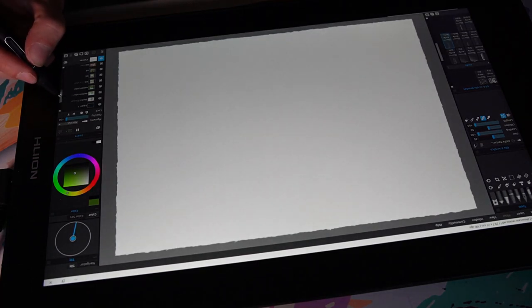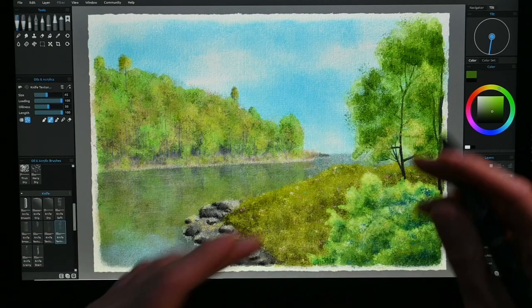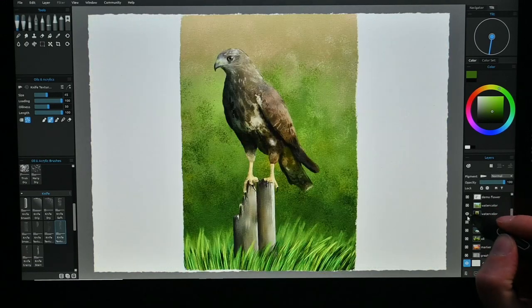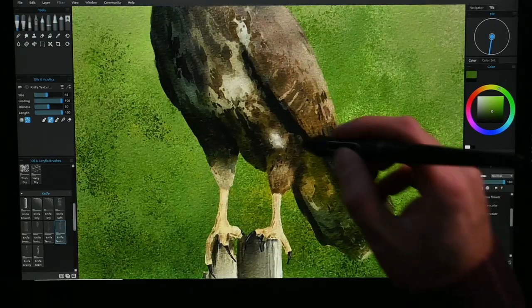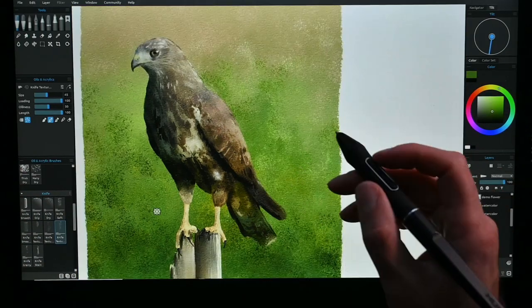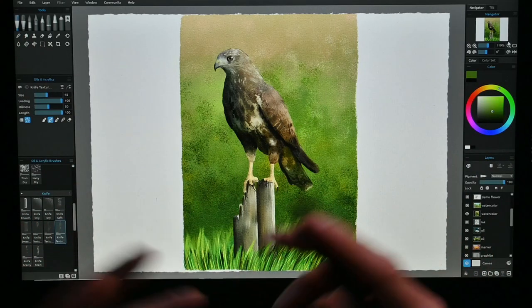Now I want to show you some of the paintings I've done with Rebelle. Here's some watercolor — very traditional watercolor with all the blends, all the colors, all the effects you get with watercolor brushes. Zooming in, you can see all these texture effects. All of this is created with just some simple standard brushes that mimic natural brushes — no tricks, no special brushes.